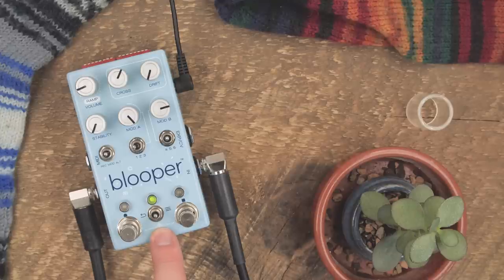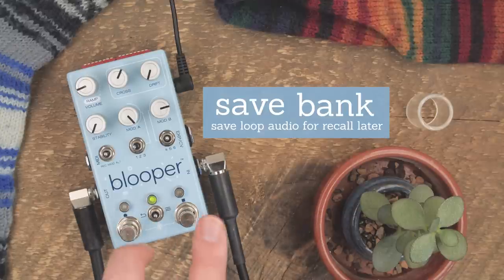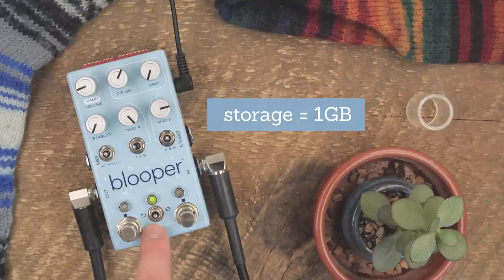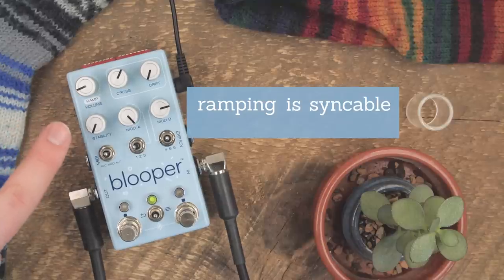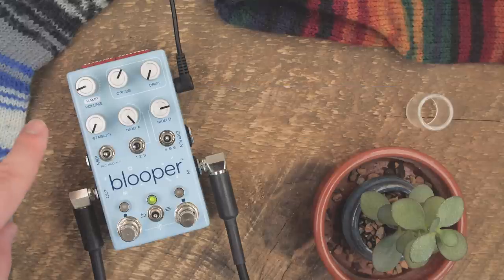Blooper also saves audio. So instead of the left-right preset system of other Chase Bliss pedals, with Blooper it takes you into a save bank where you can save the audio from your loops, scroll through them, and recall them. None of that is implemented yet, so we'll get back to that in a later version. One thing to note is that ramping can now be synced — specifically, synced to the length of the loop — so ramp changes will occur at the same point in time in your loop consistently.